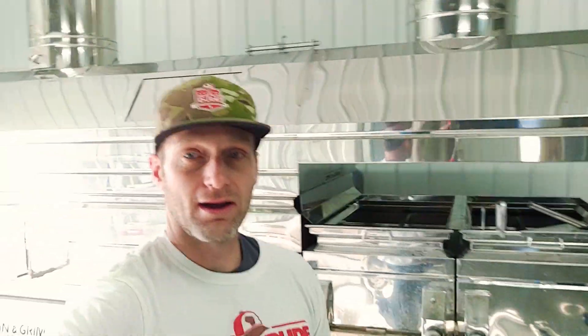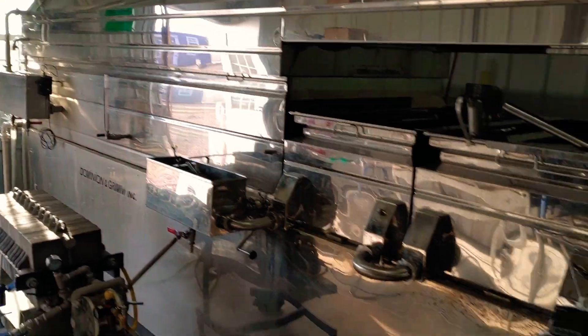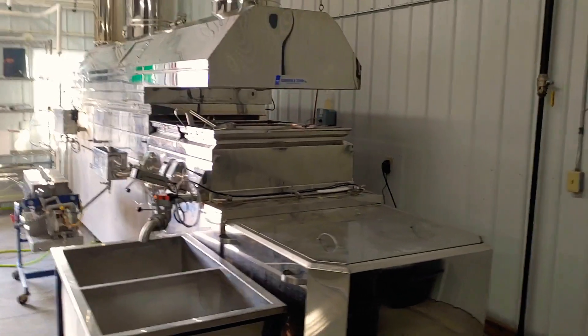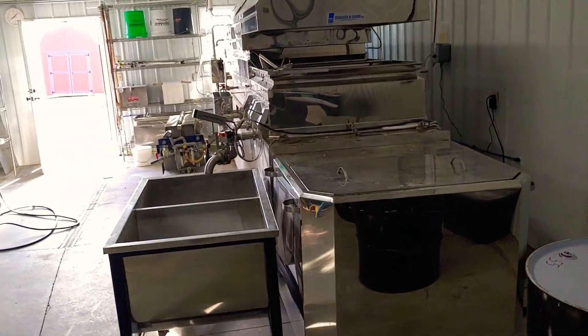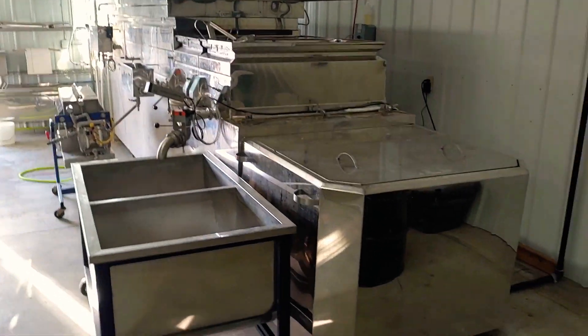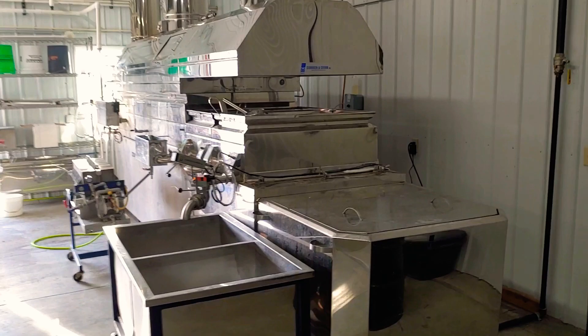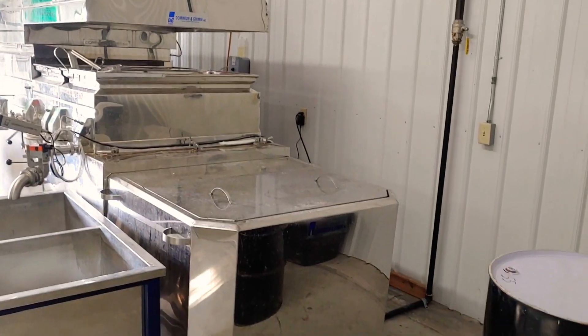Right behind me is our evaporator — it's a three and a half by fourteen natural gas evaporator with raised flue hoods, so it's pretty efficient. You get a really clean burn and very consistent heat, not the ups and downs you get with wood. We get a nice even draw off of maple syrup.